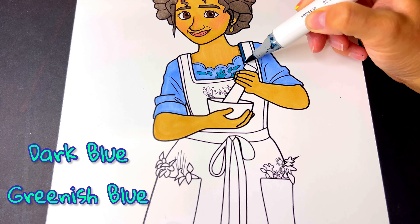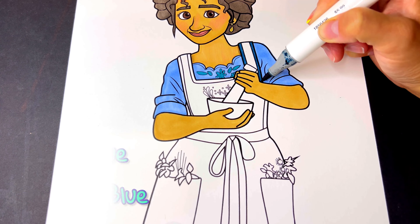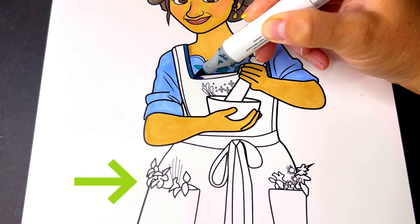And her apron is going to be a dark blue and a greenish blue with green plants in her pocket.